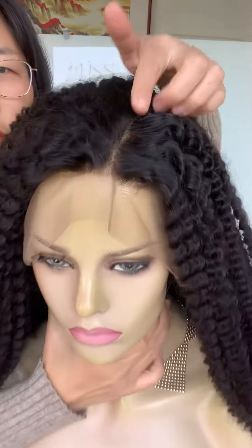See how cute the wig is — really really full. It's a 10×8 grid, ear to ear frontal. Wow, really full and cute!